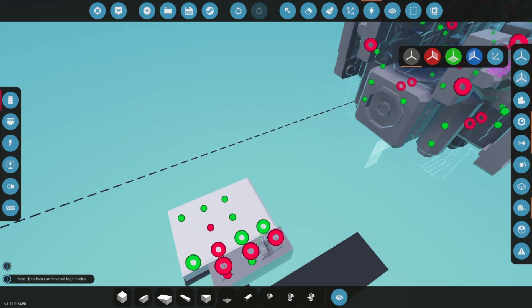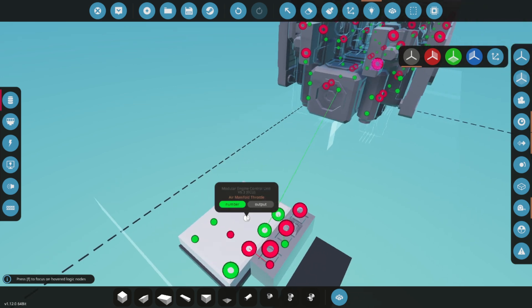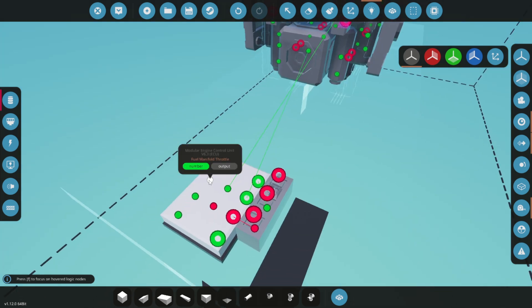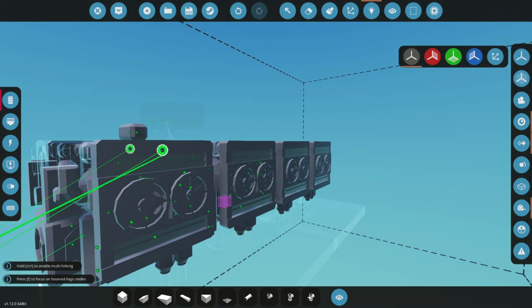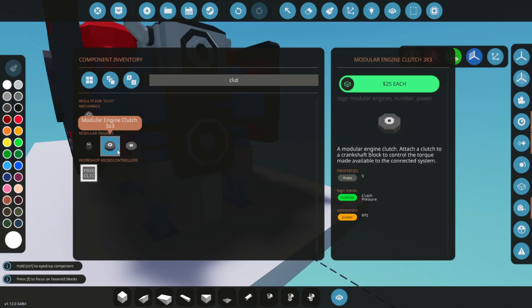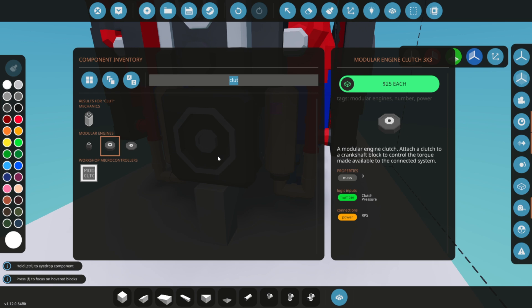Connect the RPS readout from one of the crankshafts to monitor engine performance. Ensure the air and fuel manifold throttles are properly connected as well. We're almost done. Next, add the clutch from the modular engine section and attach a drive belt. Ensure the drive belt is the correct size — 3x3 — to fit properly with the clutch.